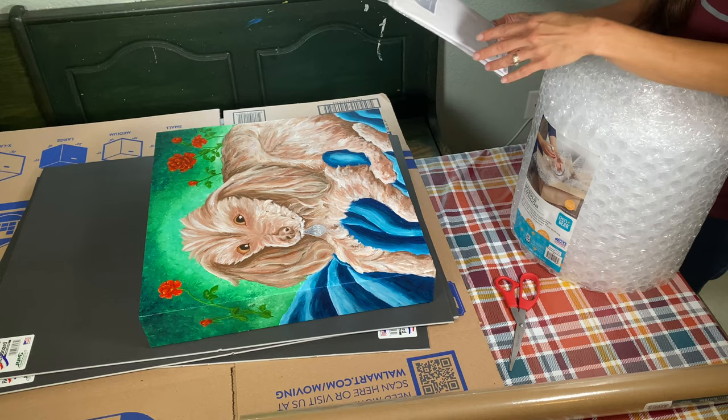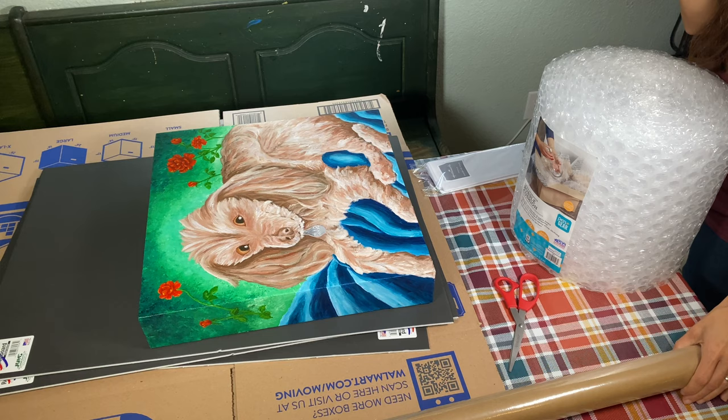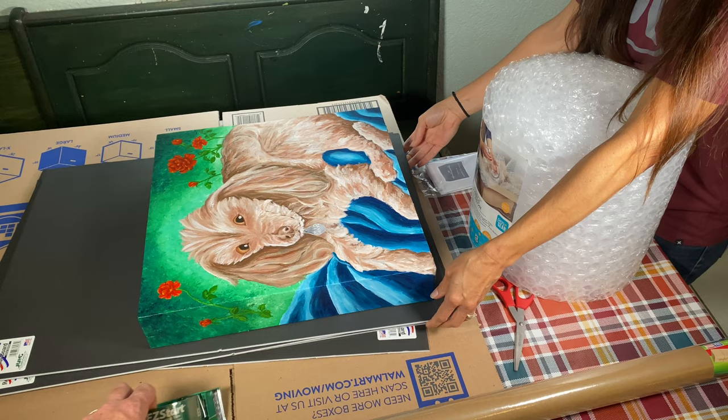First thing I'm going to wrap it in some tissue paper because it's soft — I don't want to scratch it at all. This is an acrylic painting. Then I'm going to wrap it in some craft paper, and then wrap it in some bubble wrap, hoping to have enough to fill the back side with bubble wrap.